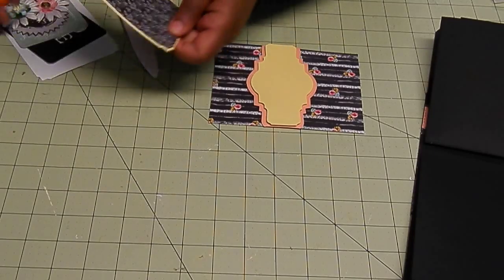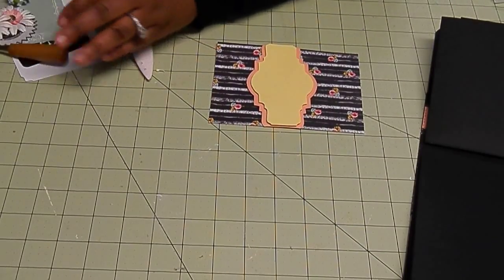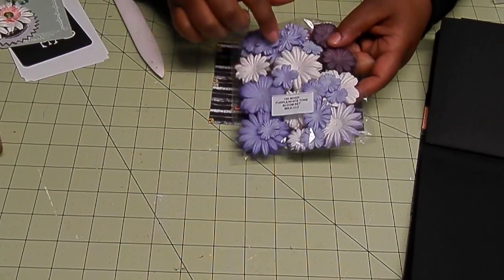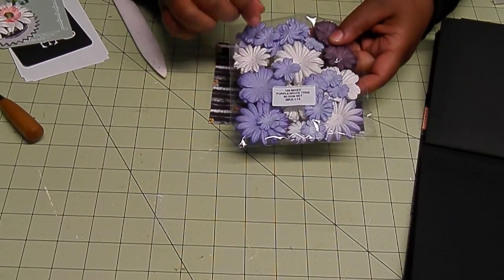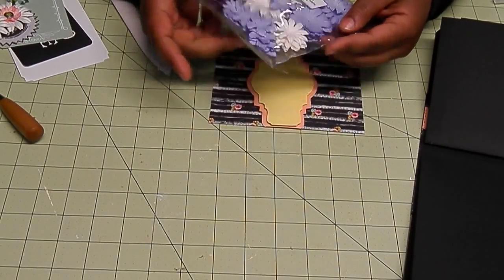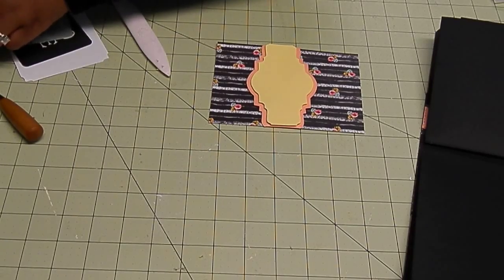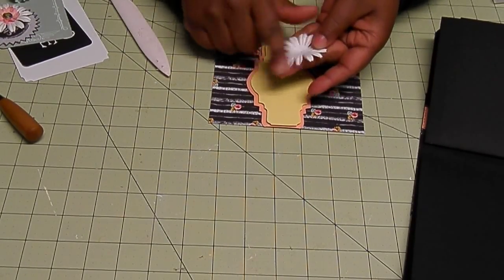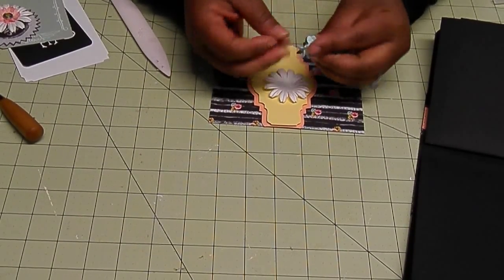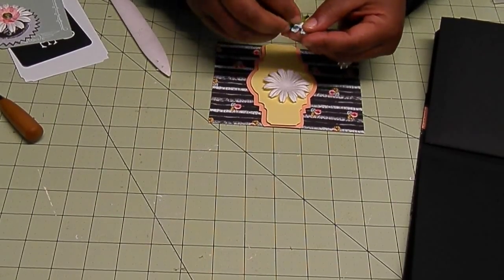I also have some flowers that I wanted to put on top of here. I'm using the Wild Orchid Crafts purple and white mixed tone bloom set, ID number MKX-113. I'm using the white bloom here. I'm also using another gardenia — this one's in blue. I'm going to take the green leaf off the back.